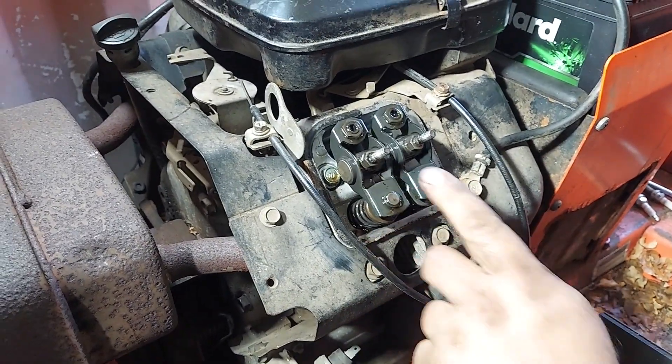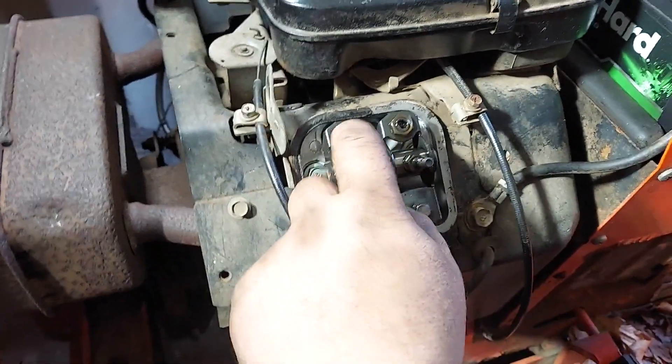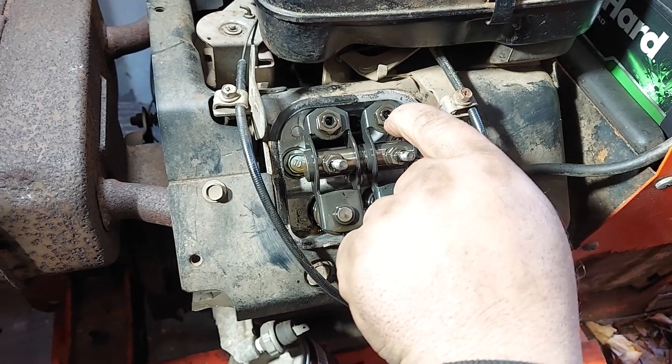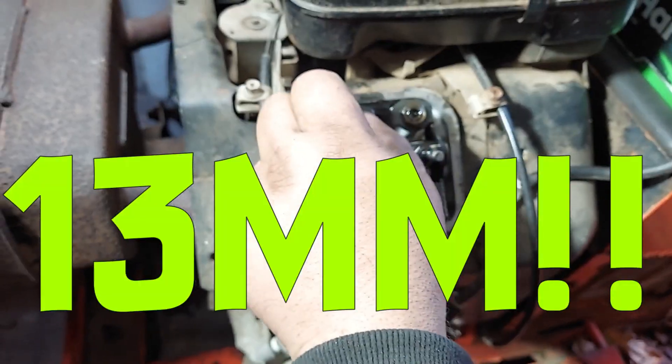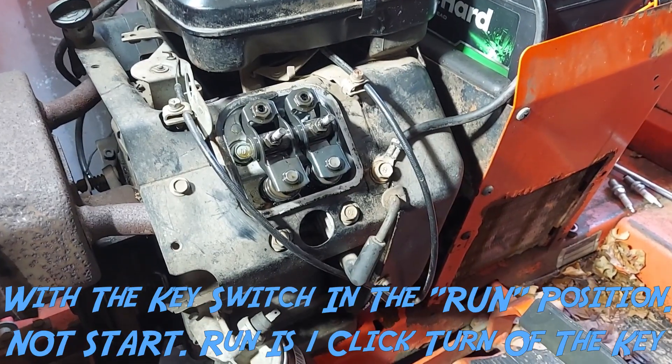Here's where you do your valve adjusting. Your hex allen wrench goes inside and you're going to use your 12 millimeter wrench on the outside. That's how you adjust, and we'll show you that in a second.